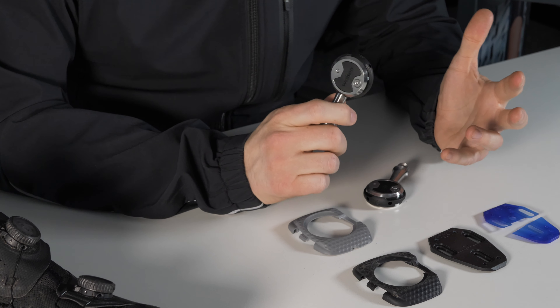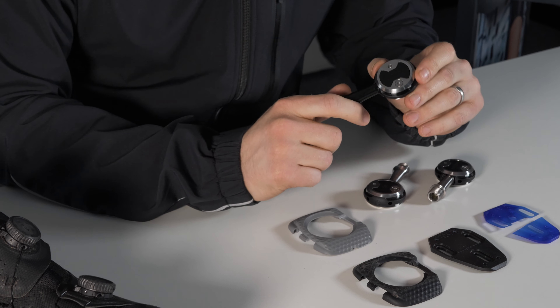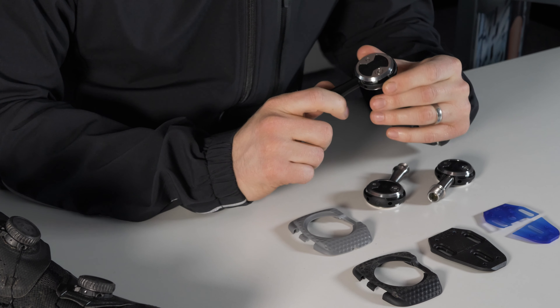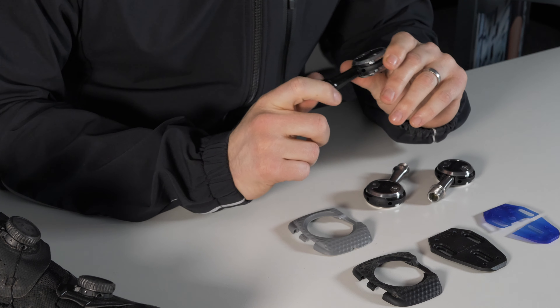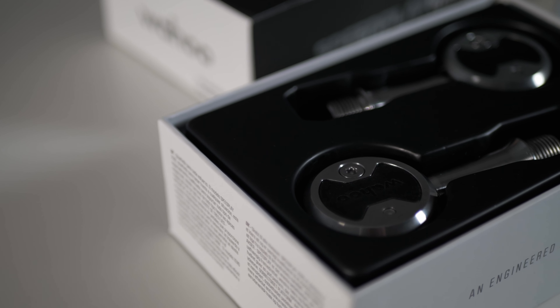So that's some of the reasons why these new Wahoo Speedplay pedals are different — but what does that mean for the range? There are four pedals to choose from right now. They all use the same design with the same adjustability but differ in features, materials and weight. The Comp is your entry-level Speedplay pedal — it has a chromoly spindle, comes with easy tension cleats in the box, and weighs in at 232 grams. Next up is the Zero, your race-ready pedal, weighing in a little lighter at 222 grams with a stainless steel spindle and standard tension cleats.